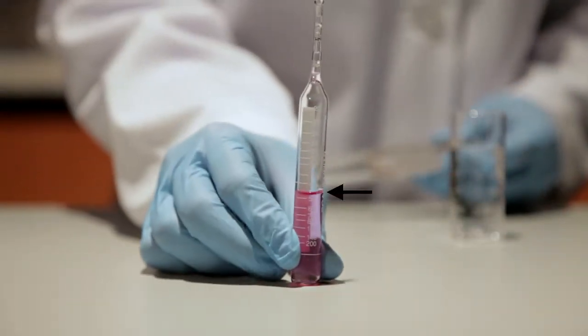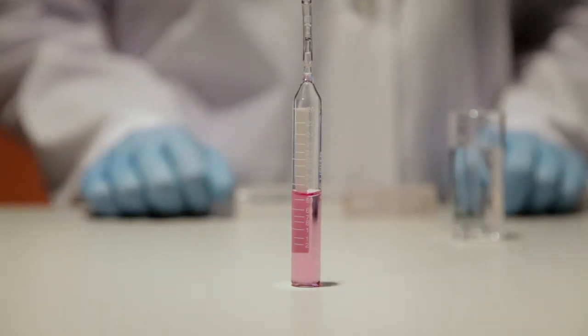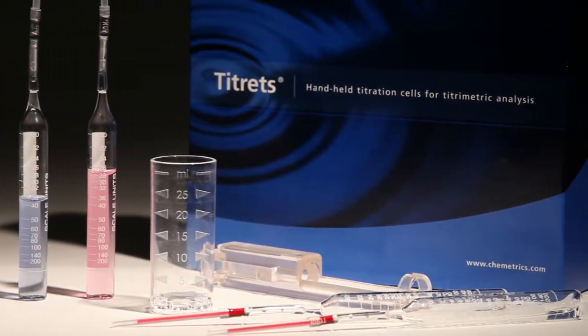Hold the ampoule in a vertical position and read the scale opposite the liquid level. Results are expressed in ppm, milligrams per liter, as calcium carbonate. Titretes kits include everything needed to perform 30 tests.